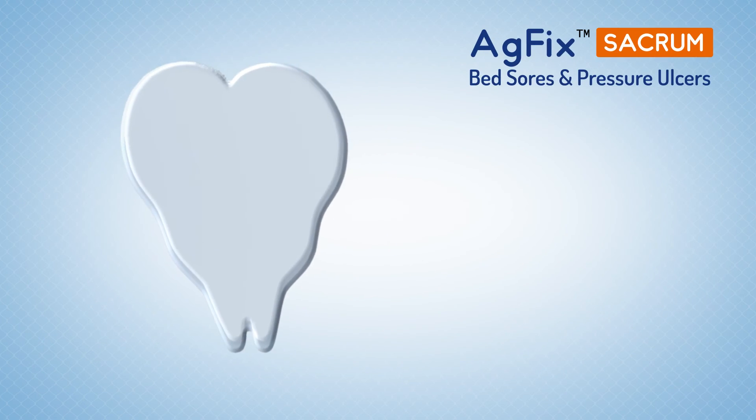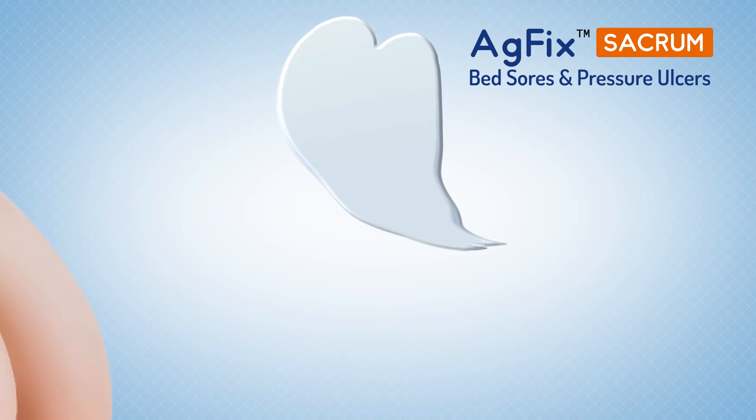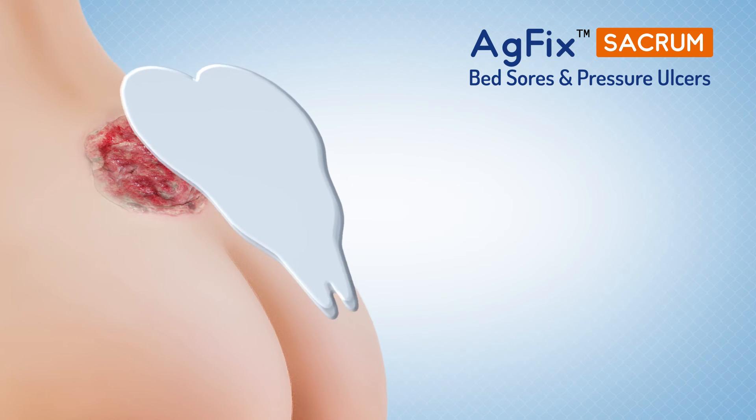This unique combination of benefits makes AG Fix Sacrum the preferred choice of healthcare professionals to treat patients suffering from pressure sores and ulcers.